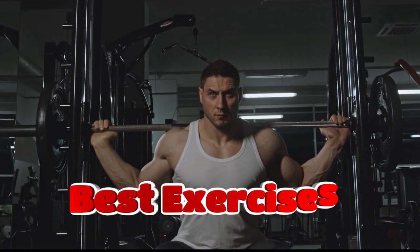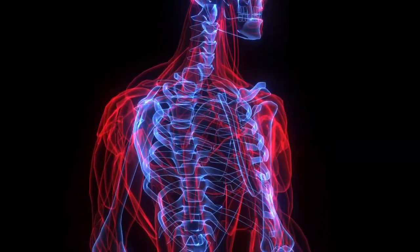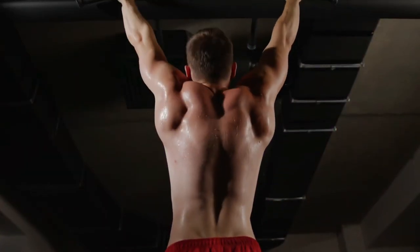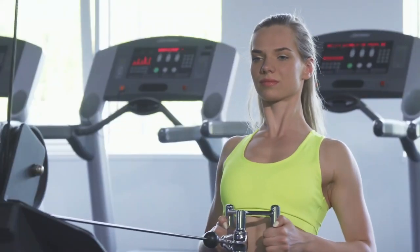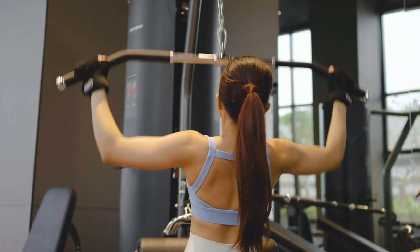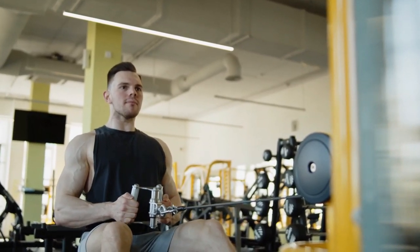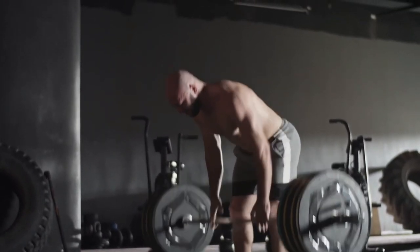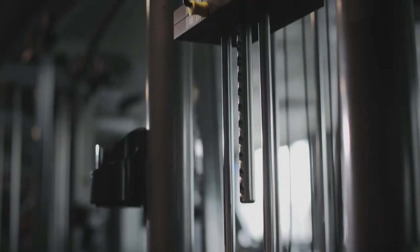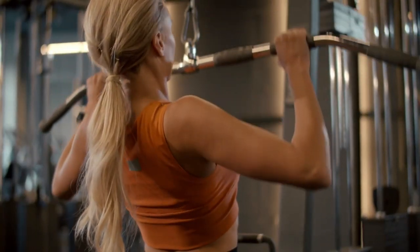The exercises we will talk about are the best because they have been proven effective during scientific research. Scientists used electromyography to measure electrical activity in muscles while performing various exercises. To pump up your back correctly: perform basic exercises and apply isolated loads, increasing the impact on the target muscles. Work smoothly without jerking. Increase the weight gradually. Don't take heavy weight if it significantly limits the amplitude. Maintain a neutral spine position. Select the weight so that the last repetitions in a set are difficult, but without compromising technique.